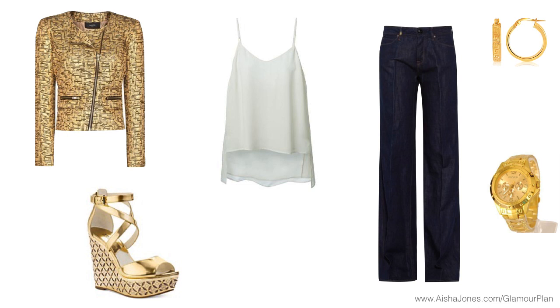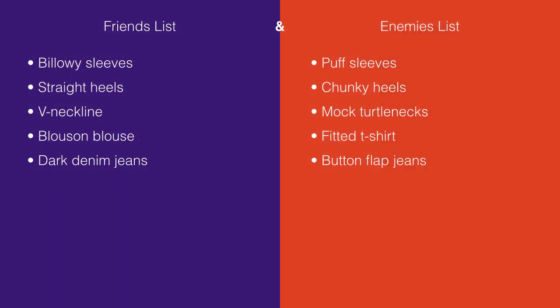If you have a big booty or if you are pear-shaped in general, you're going to want to go more towards the darker wash end of the jeans spectrum. On the friends list we have: billowy sleeves to minimize arm flab, straight heels to help calves look slimmer, a V neckline for a long elegant neck, a billowy blouse to minimize muffin top or back fat, and dark denim jeans to minimize booty, hips, and thighs for anyone who is pear-shaped.